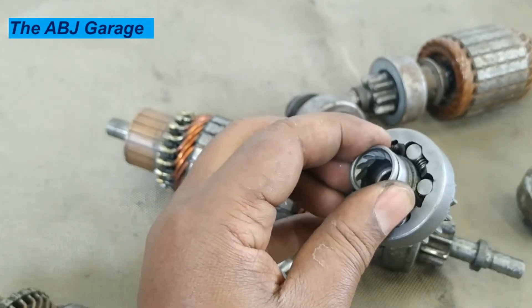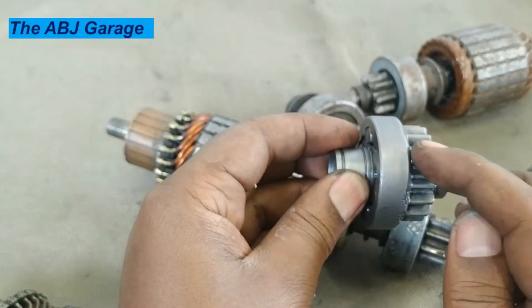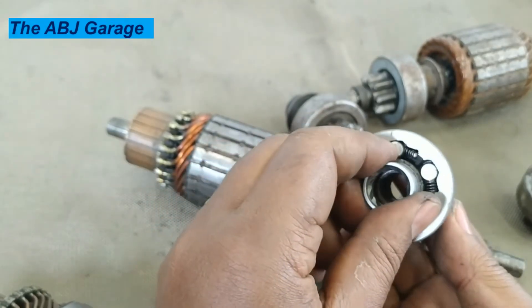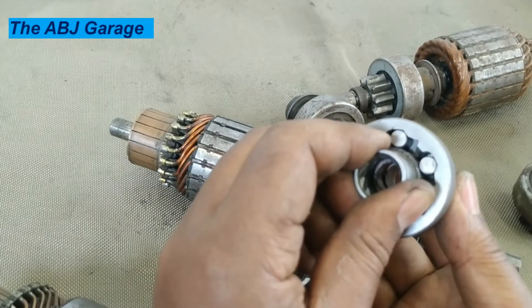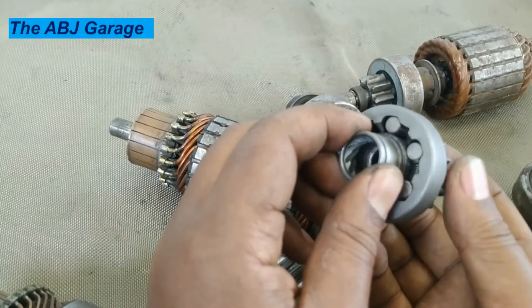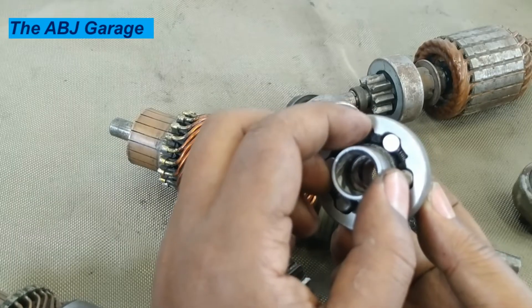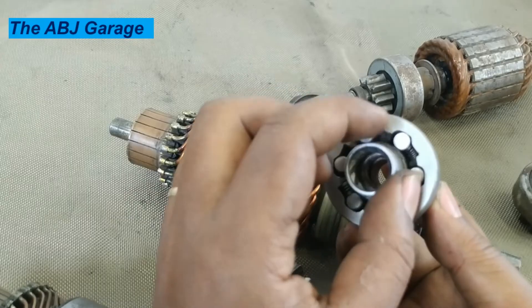What will happen when the engine is started? When the engine is started, this assembly is running with the flywheel. When the flywheel is now driving, these rollers will tend to be thrown away — they will tend to be thrown against the spring.